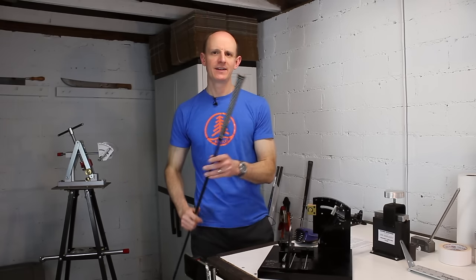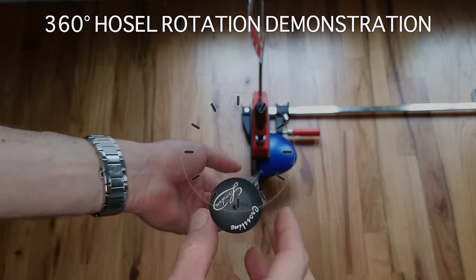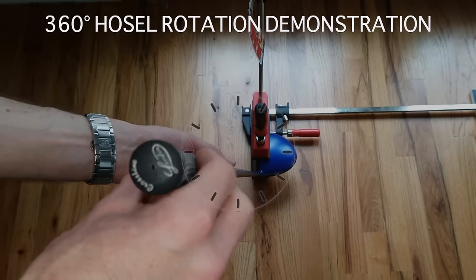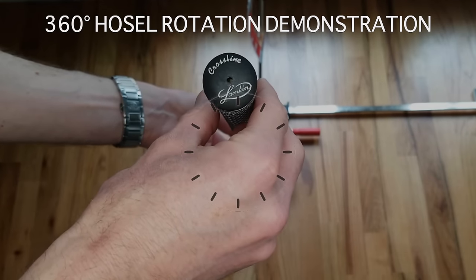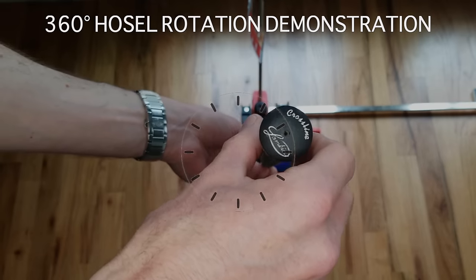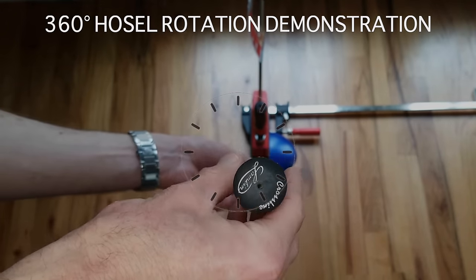An easy way to think about this: if you stare down the shaft from the butt end and start making adjustments by rotating the hosel, you'll see a clock face pattern developing. As you rotate through each position, the shaft is essentially moving in a little circle, or a little cone, around the hosel. Assuming the head is locked in place and you're only adjusting the hosel adapter, the shaft moves in a cone around the center — that's the foundation of how the adjustable hosel does everything it does.